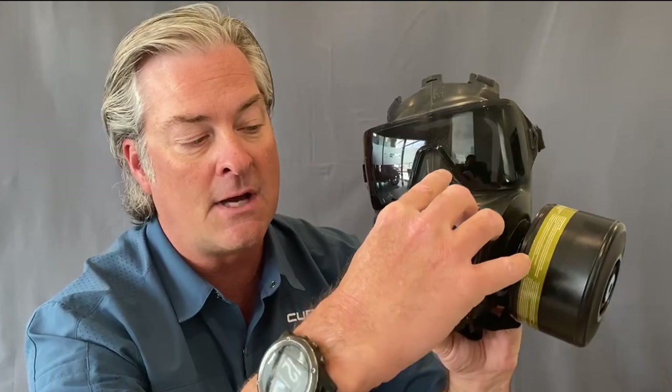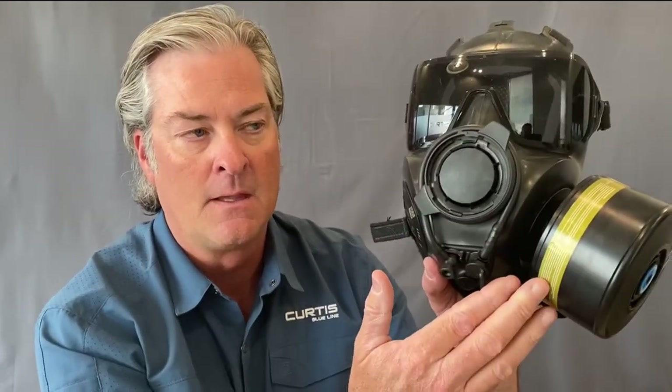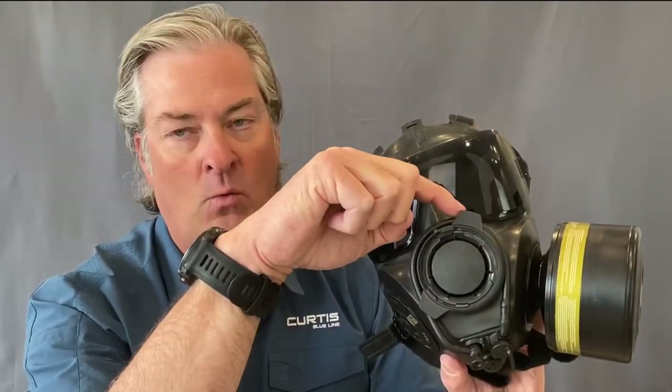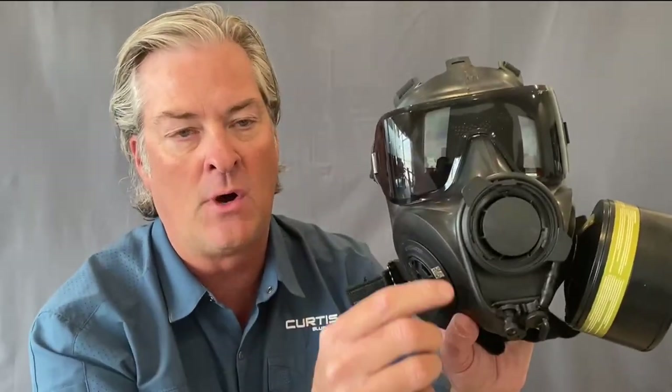Going down to the output valve, you'll notice this lever right here. This is the lever that allows you to change from negative pressure, which is your APR air purifying respirator filter pulling air into the filter, or you can rotate the dial for a powered air purifying respirator or a SCBA self-contained breathing apparatus tank attached to the system, and dial back and forth from positive to negative. On the back of these tabs there's a large symbol indicating negative or positive so you know what setting you're in.